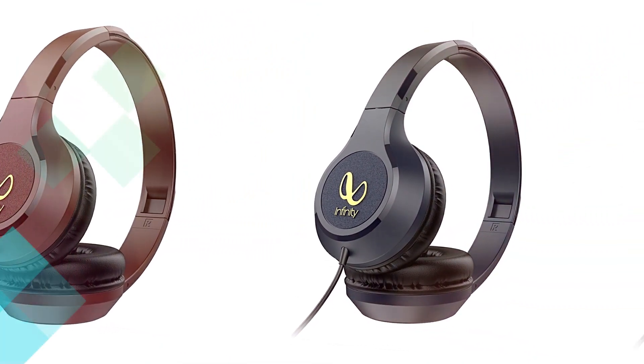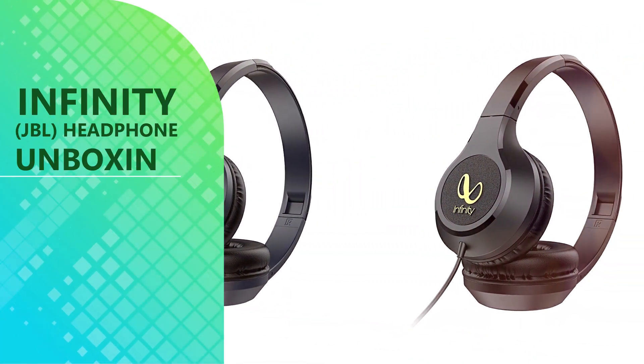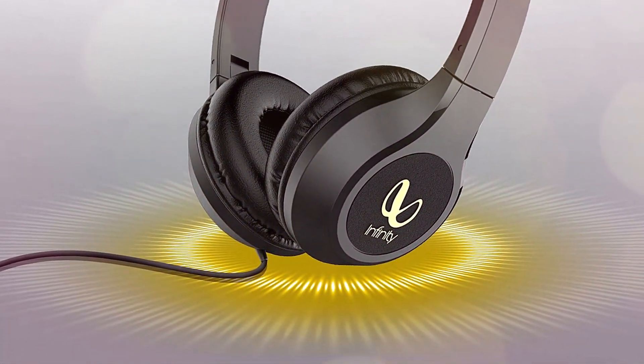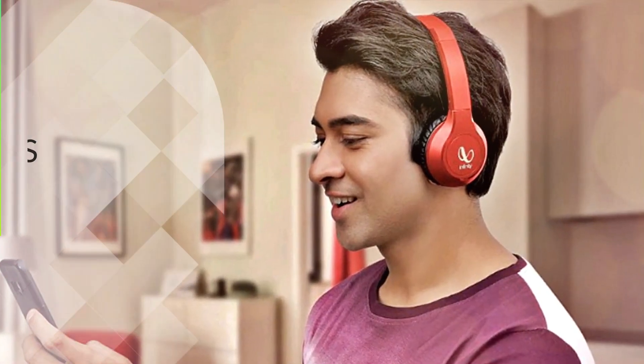Voice Assistant Integration. Connect the Zip 500 to your smartphone and access Google Now or Siri to get updates, information, and more.